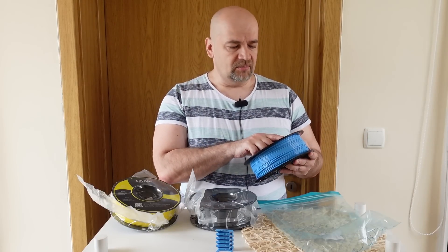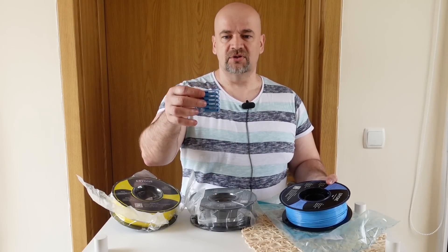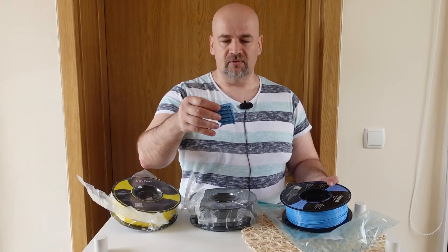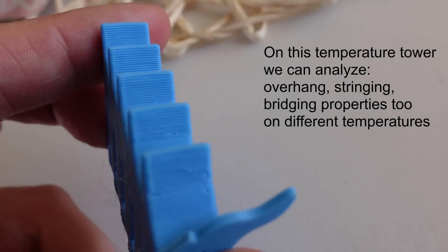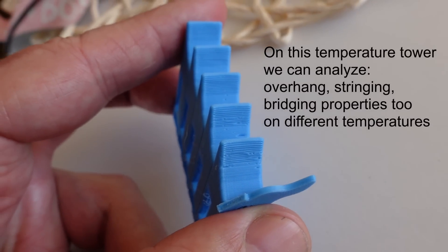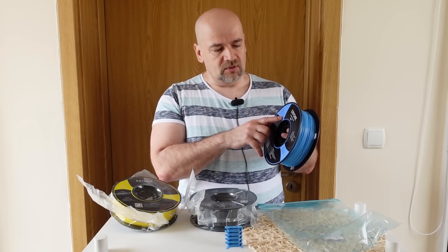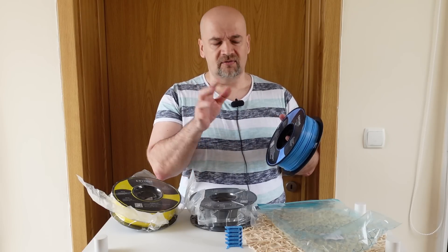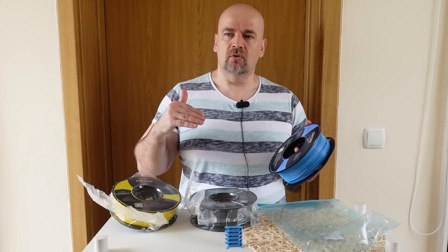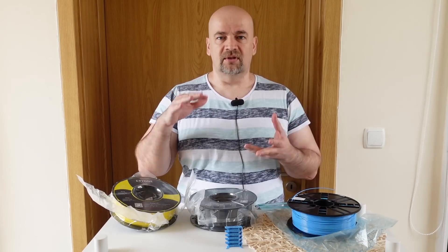The PLA recommended printing temperature is between 190 and 220 degrees Celsius. I already have a temperature tower printed from my previous video — the tower spans 230 to 190 degrees. I had a little bit more stringing at 230 but that is above the recommended printing temperature. So I will print the test specimens at 215 degrees Celsius. I always try to go closer to the higher limit because with higher temperatures I get better layer adhesion.